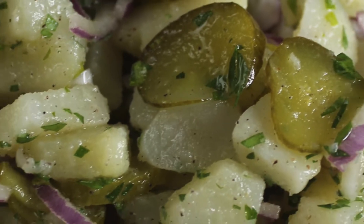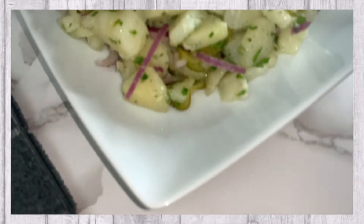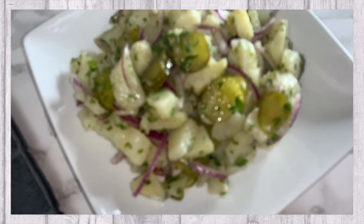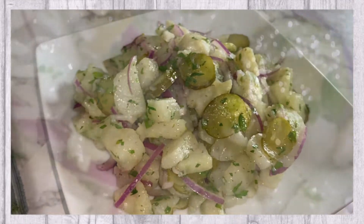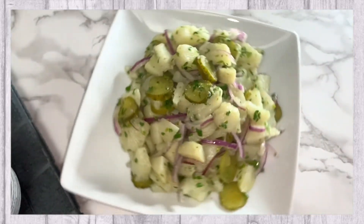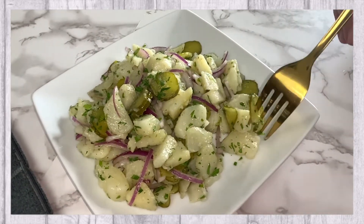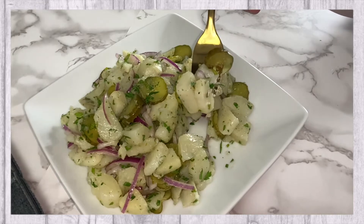Our potato salad recipe is complete and now you can plate and serve. We hope you enjoy.